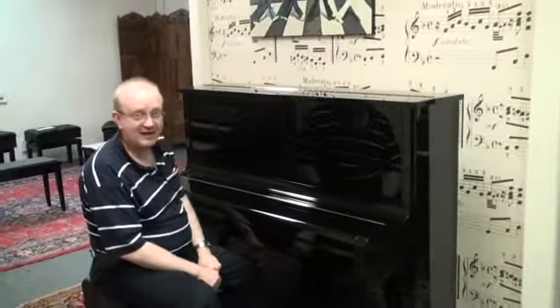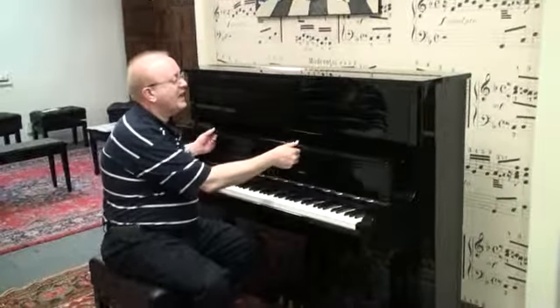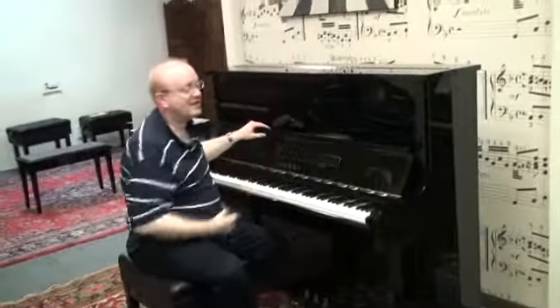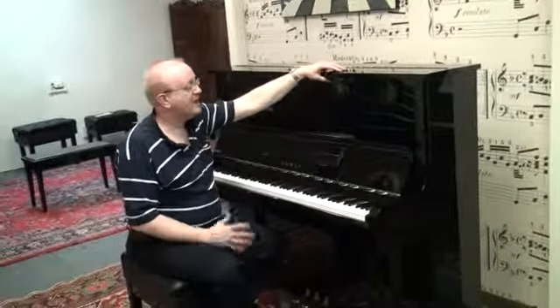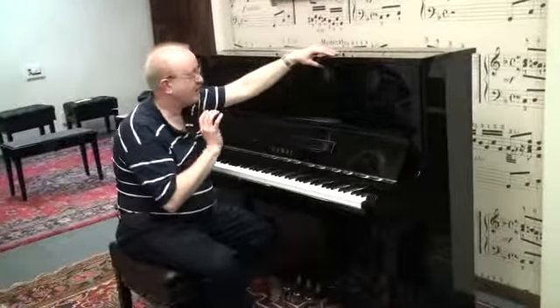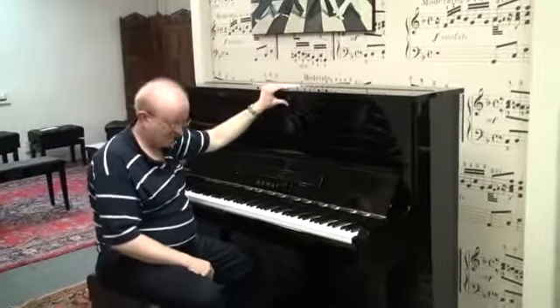This particular one was made in Japan — this is a high-quality instrument. Professional Studio Uprights really give you that sound much like what you would get with a baby grand piano. But if you don't have the space for a baby grand, here you can put this up against the wall.